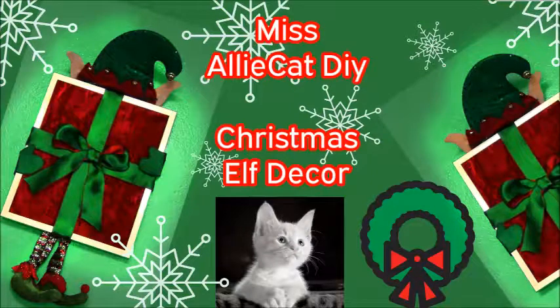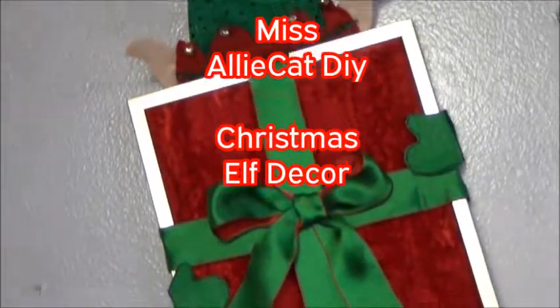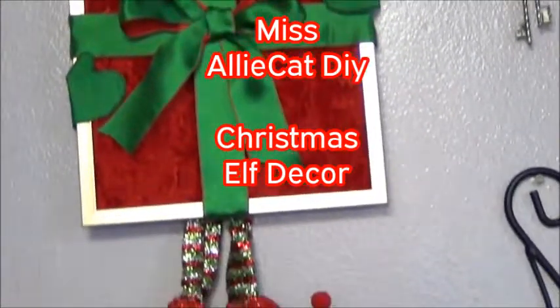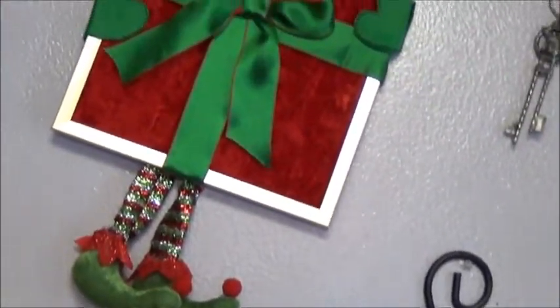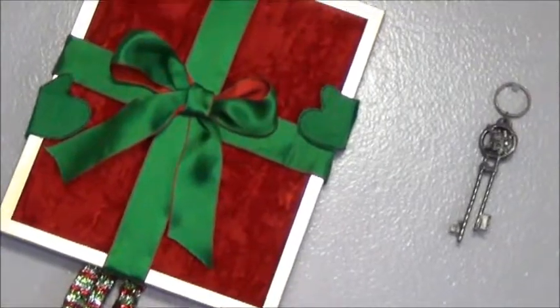Hi and welcome to another Miss Alley Cat DIY video. Today I'm gonna show you how I make this elf decor piece for Christmas. I think it's absolutely adorable. I had so much fun making this and I really hope you stay tuned.